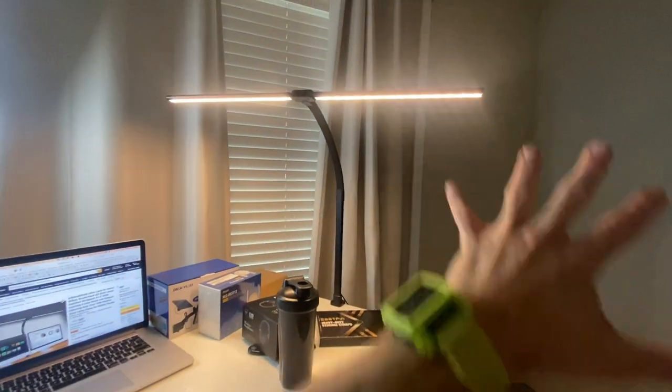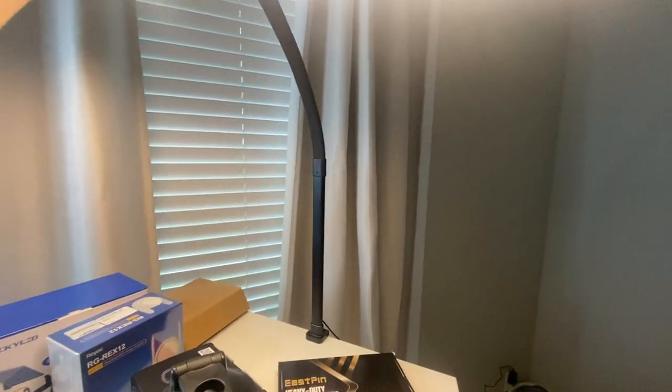It easily clamps. Look at how slim and sleek it is, but yet how bright it can be.